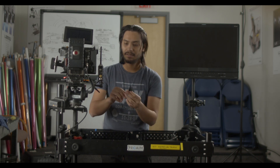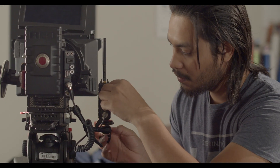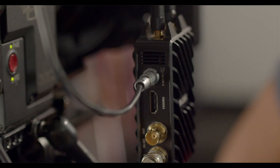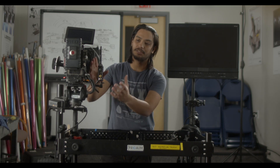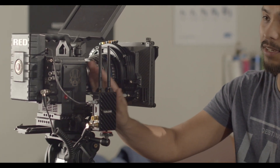Now that we have our video cable set in, I'm gonna put in a power cable for the transmitter. That's pretty much it on the camera side. Obviously you would tuck in the cables so they look nice and aren't in the way for the camera operator, but for the purposes of this video I'm gonna leave it like this.